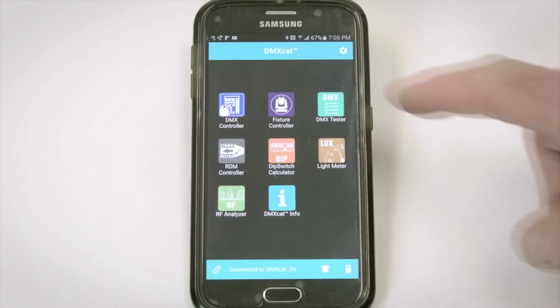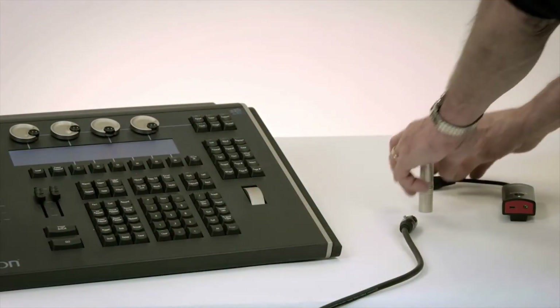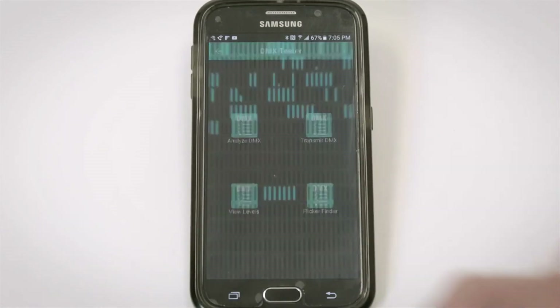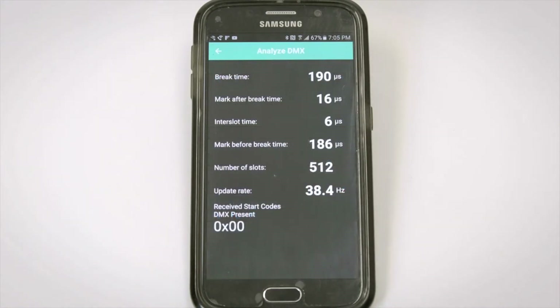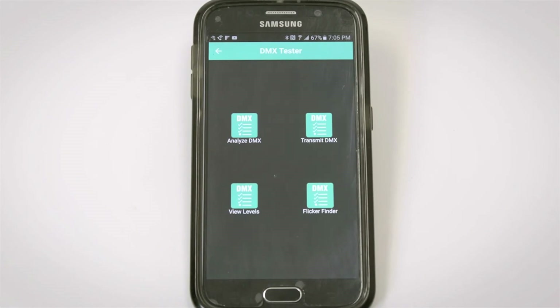With the DMX Tester, I can analyze the DMX itself. I can connect my DMX Cat to the output of the lighting controller by using the male-to-male turnaround that comes with the DMX Cat. Using the View Levels function, I can see the DMX levels in this line changing in real time. I can also look into the DMX packets by using the Analyze DMX function — here are the statistics of the main elements of the DMX packet. Any items out of conformance to the DMX standard are flagged in red. There's also a Flicker Finder function, and I can use the Transmit DMX mode to vary the elements of the DMX packet in order to perform DMX troubleshooting.